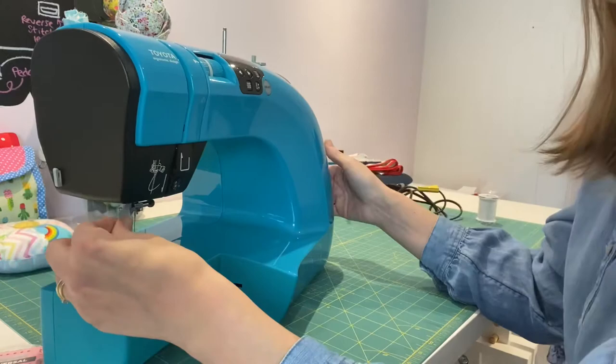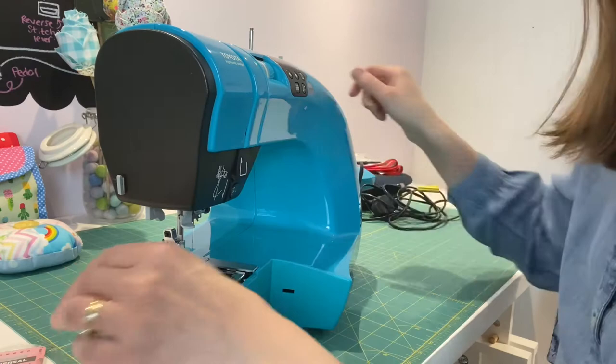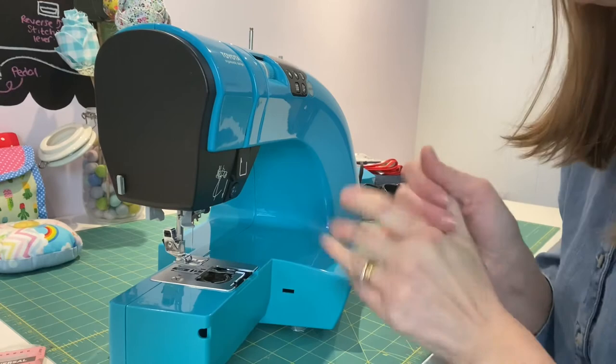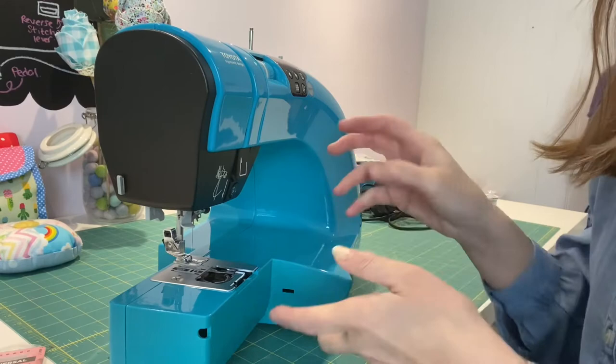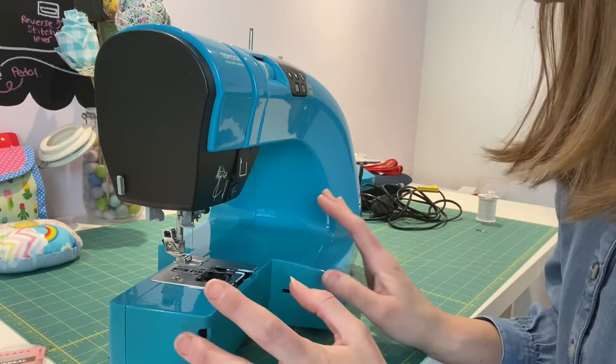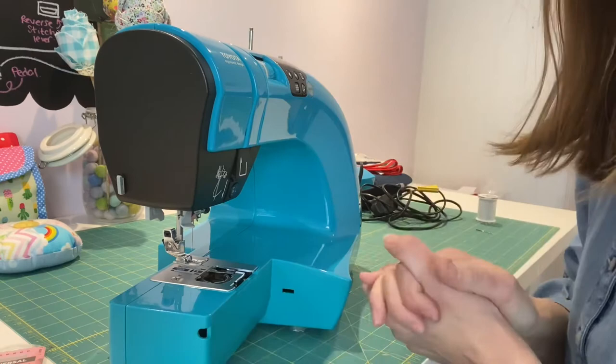My sewing machine light is in this part here — it's fine at the moment, no need to change it. But if you did need to change it, refer to your manual. You should have a screw on the front panel you can remove to access and replace the bulb. If in any doubt, take your machine to your local sewing machine shop. What I always do after cleaning the bobbin area is give it a little run with some fabric to pick up any last bits of fluff, so I'm going to re-thread my machine top and bottom and have a trial run.